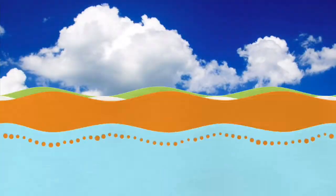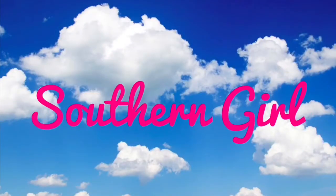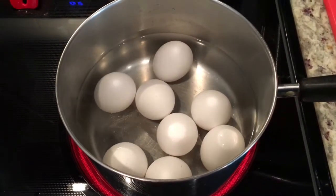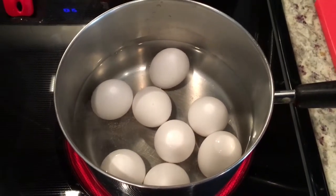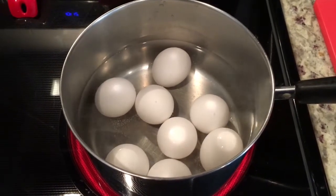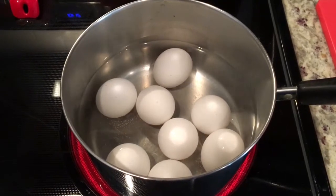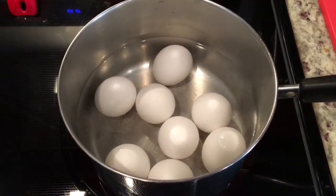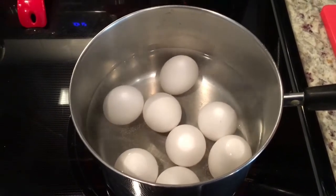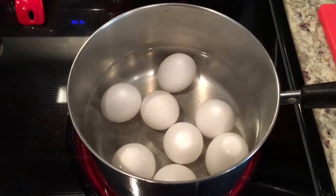Stay tuned! I have eight eggs here that are about to come to a boil soon. These will make 16 deviled eggs, so we're gonna wait for these to boil. Once they boil I'll let them continue on high heat for two minutes, then I'm gonna turn off the heat, cover these, and let them sit for about 10 to 12 minutes.